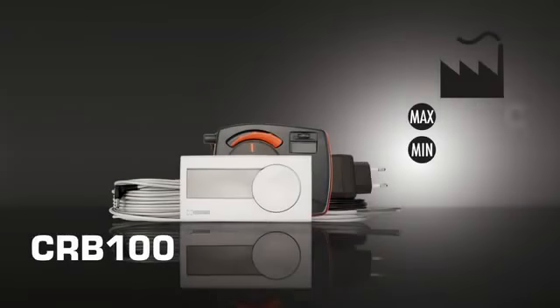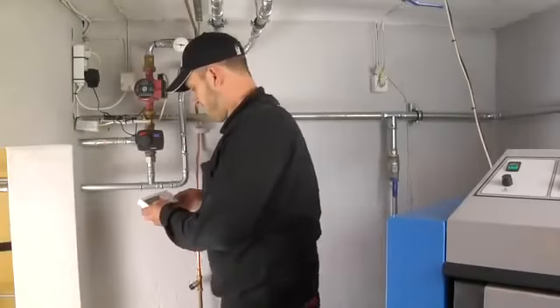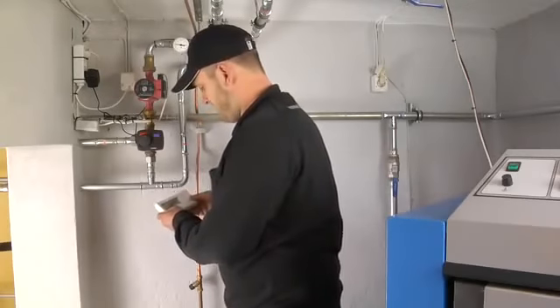SBIR's CRB comes factory set for a maximum flow temperature of 50 degrees Celsius and minimum flow temperature of 5 degrees Celsius. This covers most applications. Peter could choose to change the maximum and minimum temperatures based on the conditions and climate of the house. This can be done easily right on the room display unit.